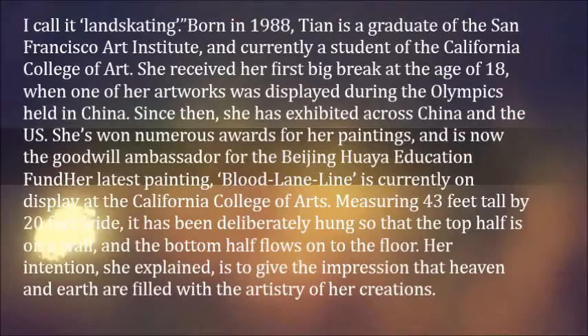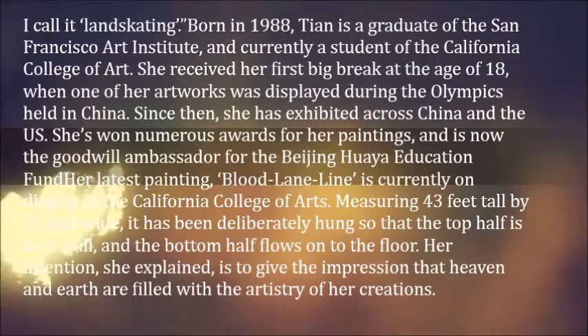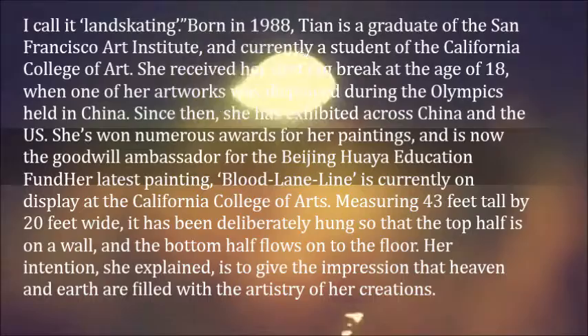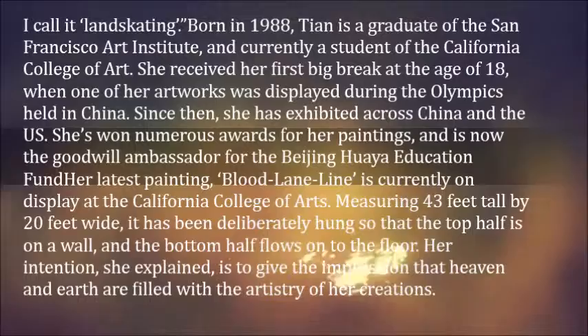She calls it 'Landskating.' Born in 1988, Tan is a graduate of the San Francisco Art Institute and currently a student at the California College of Art. She received her first big break at the age of 18, when one of her artworks was displayed during the Olympics held in China. Since then, she has exhibited across China and the US, won numerous awards for her paintings, and is now the Goodwill Ambassador for the Beijing Choir Education Fund.